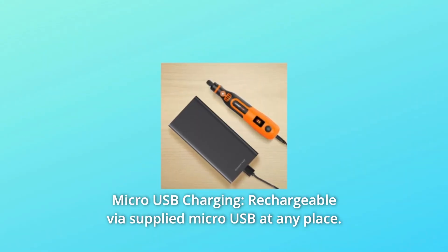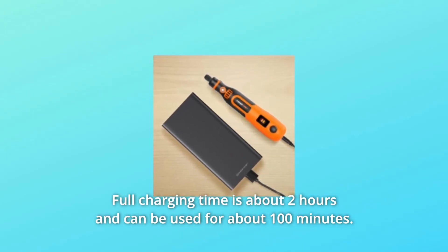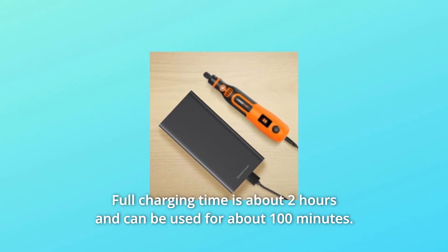Number 2: Micro-USB Charging. Rechargeable via the supplied micro-USB at any place. Full charging time is about 2 hours and can be used for about 100 minutes.